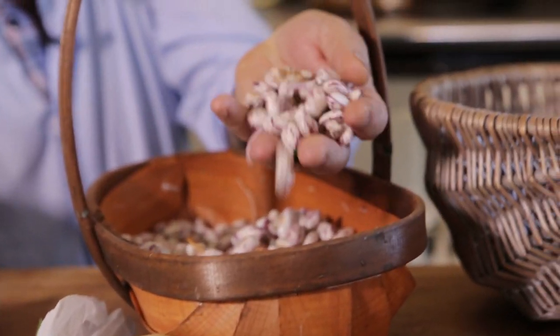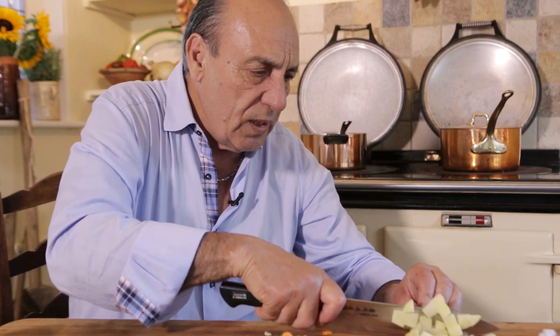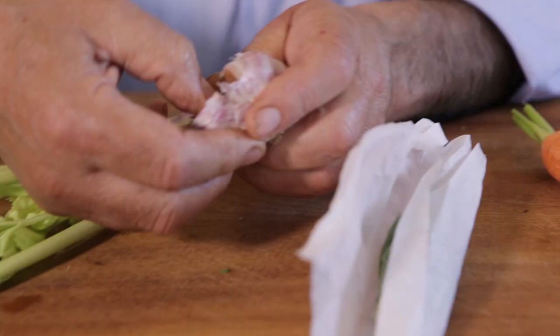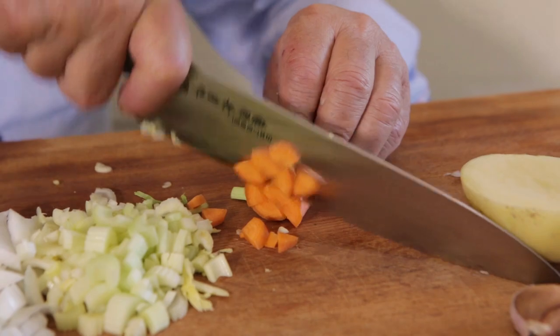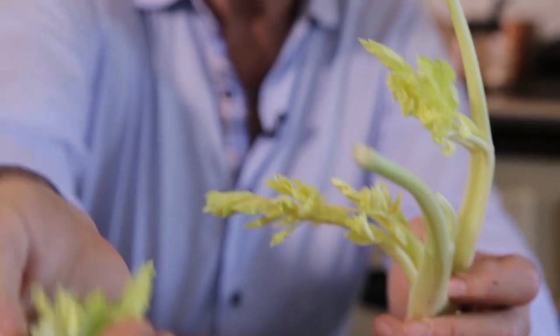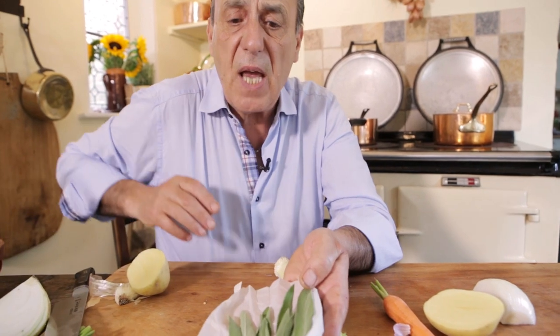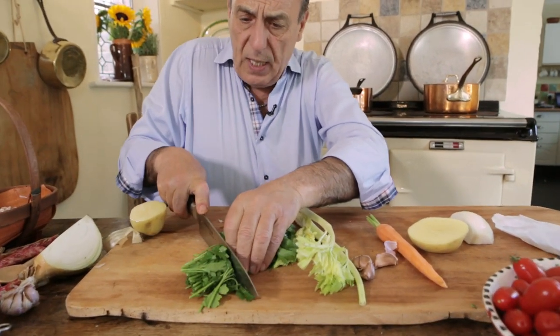I've already put some lovely fresh borlotti beans — look at that. So roughly, you need one onion, half a potato. The potato will give it a lovely flavoring that will almost thicken up the soup. Garlic, one nice peeled carrot, one stalk of celery plus the leaves. Make sure the leaves are lovely and white — once they're green, they're a little bit bitter. Five or six sage leaves, parsley — but we use only the parsley stalk.